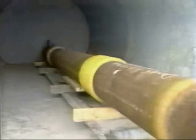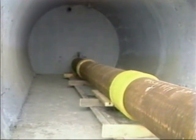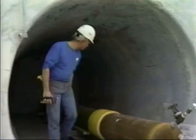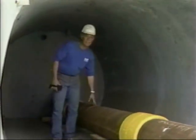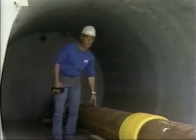In order to evaluate the effectiveness of clock spring as a crack arrestor system for gas transmission lines, a linear-shaped charge will be placed in the center line of the pipe, and this will cut a flaw approximately 3/8 of an inch wide by 12 inches long.